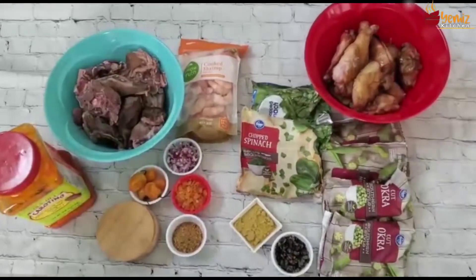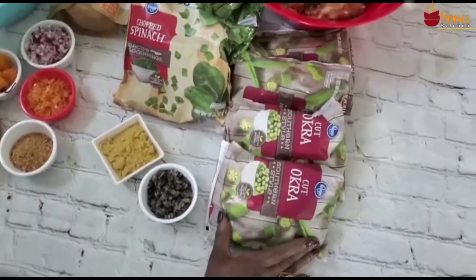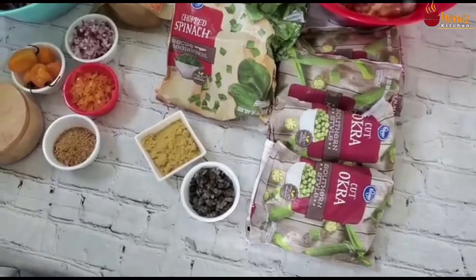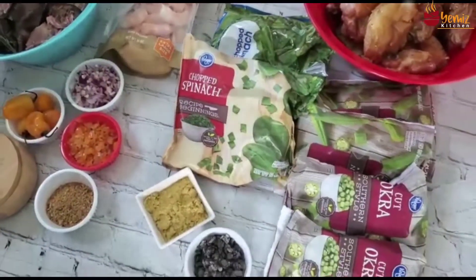So these are the ingredients I'm going to be using for my okra soup, Ile Alasipo. I'm using frozen okra — 4 packs of it. To garnish it I'm going to be using spinach. This is my chopped spinach — it's frozen. It's what I can get at this time.